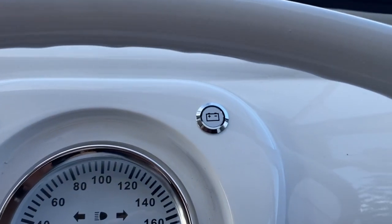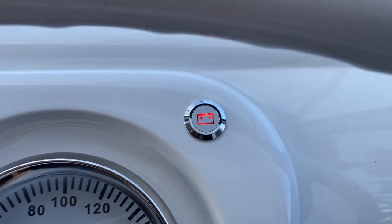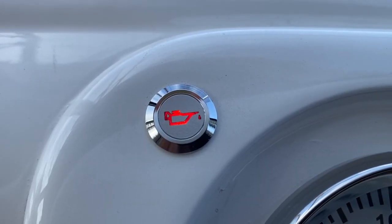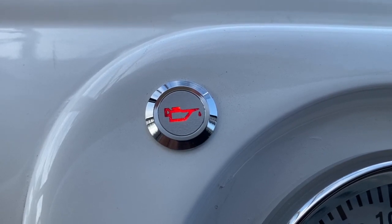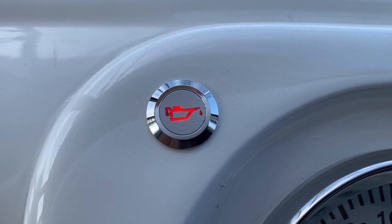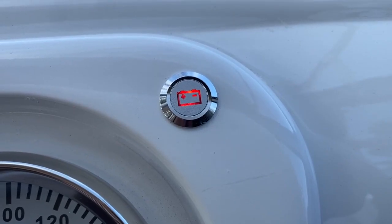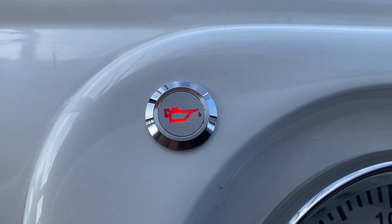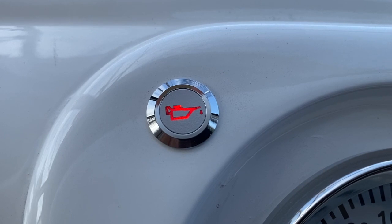Next is the battery light. The light will shine red when you first turn the ignition on, and then it should turn off when the engine is running. Likewise with the oil light — the oil light will also shine red when the ignition is on, and then turn off when the engine is running. If either of these two lights come on when the engine is running, it's letting you know there's a fault. If the battery light comes on, it's indicating that the alternator is not charging the battery. And if the oil light comes on, you must pull over immediately, as it's indicating low oil pressure to the engine. After pulling over, you should call roadside assistance or the franchisee you hired the van from.